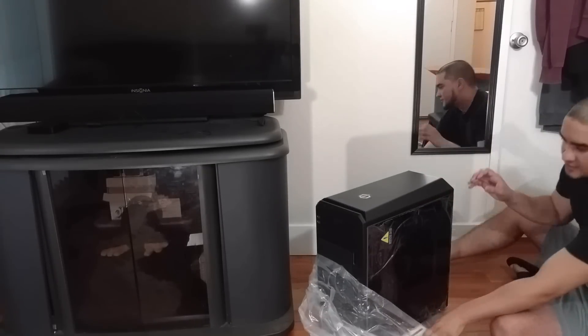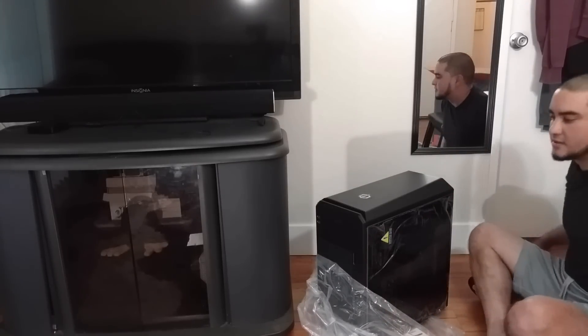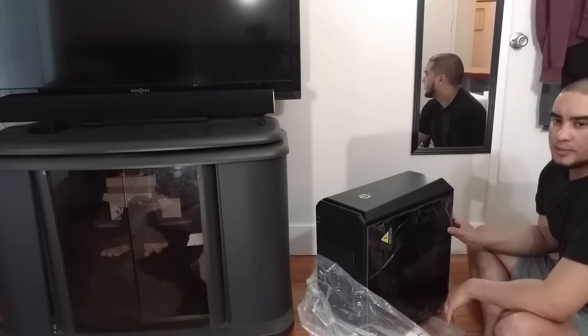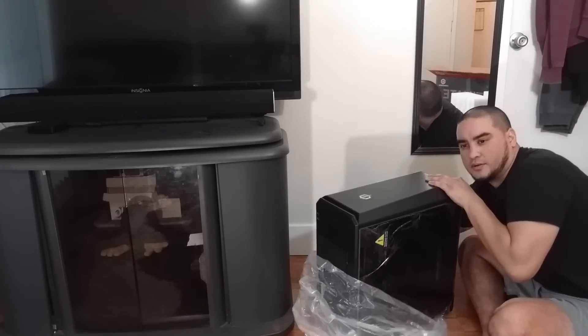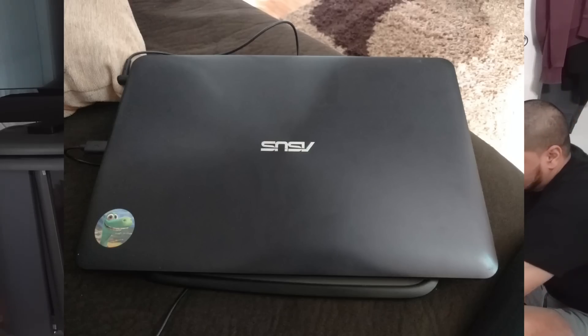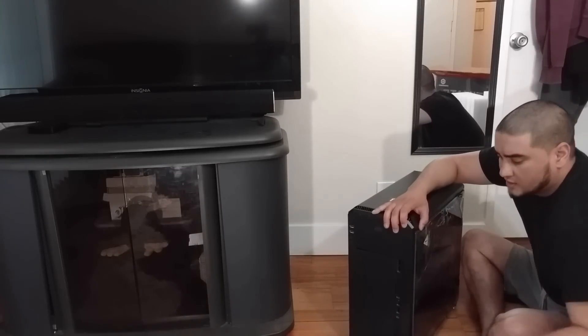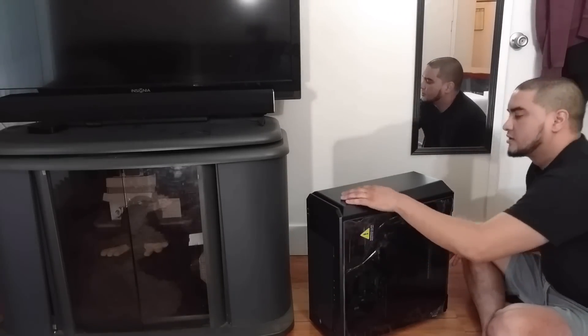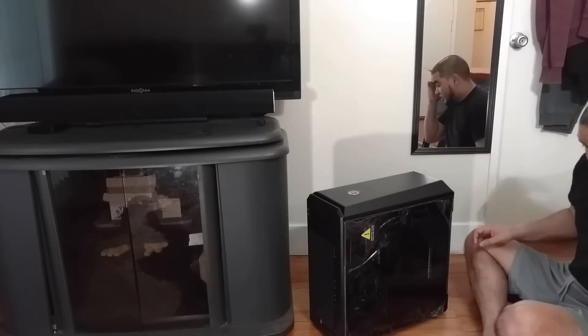Damn, that looks cool. I've never owned a PC or anything close to this. I'm coming from a crappy Asus laptop that just crapped out on me. This had the best reviews out of a lot of computers that I was looking at — this looks pretty cool.